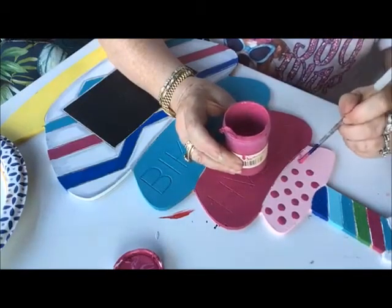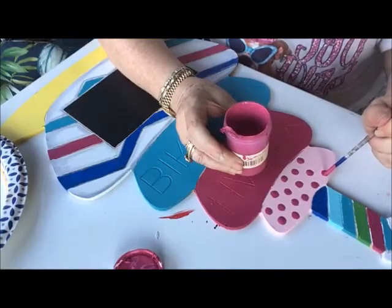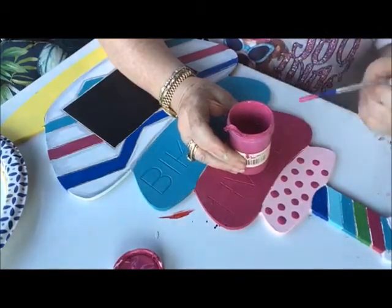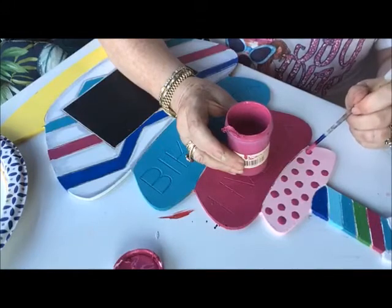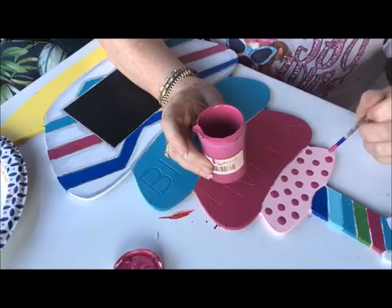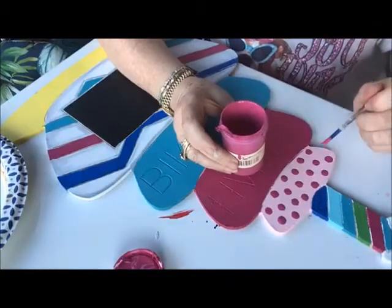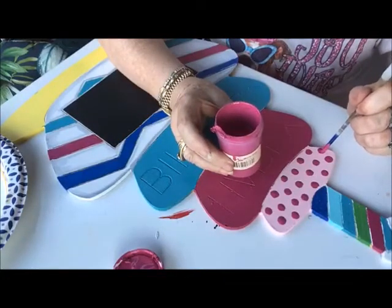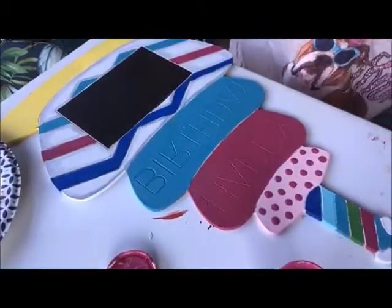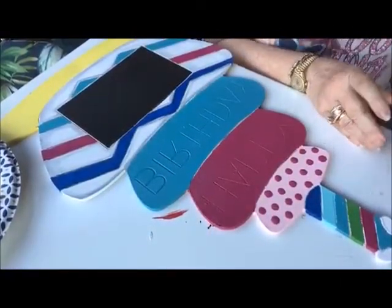I like checkerboard too — maybe sometime I'll do a checkerboard to show you how I do one, but this is a little small for a checkerboard. I just use the end of the brush and when you make it in a little circle, it will almost make a perfect polka dot for you. I like that shading pink polka dot better than the lilac — I think it shows up better against the shading pink layer cake.